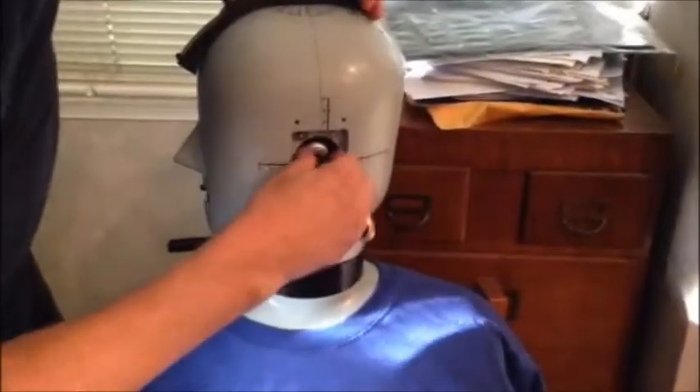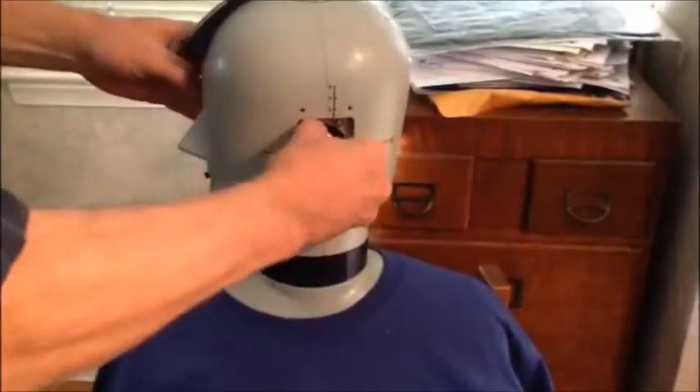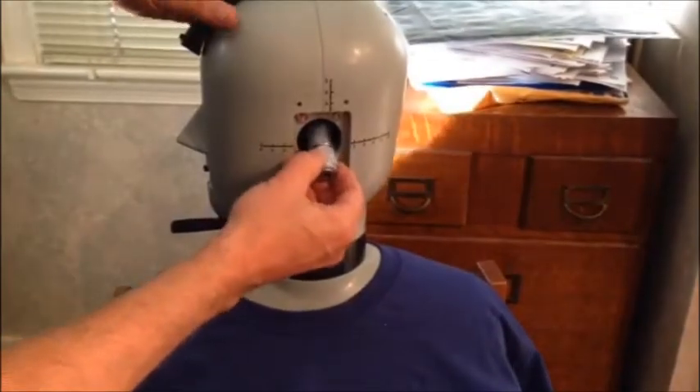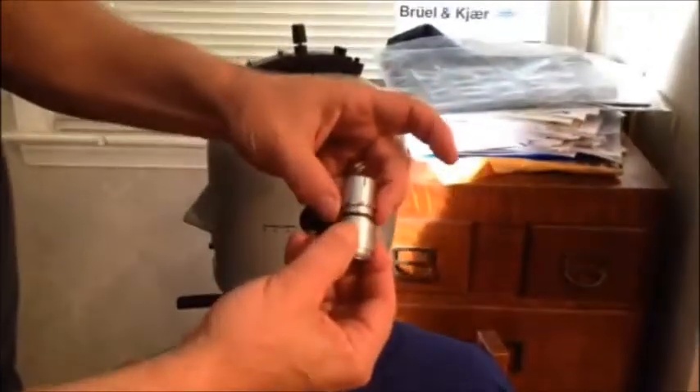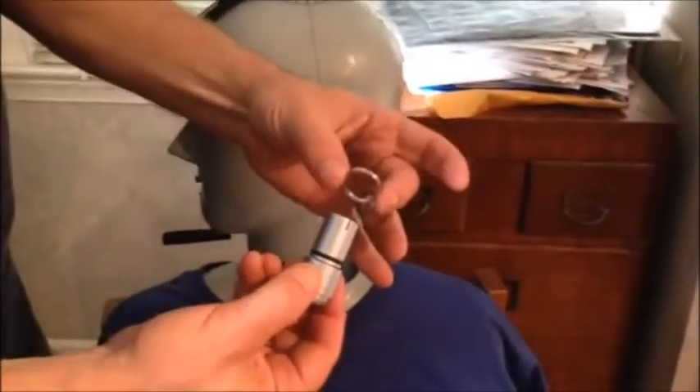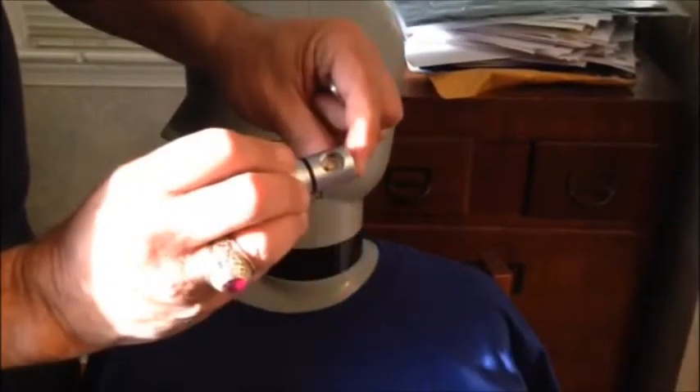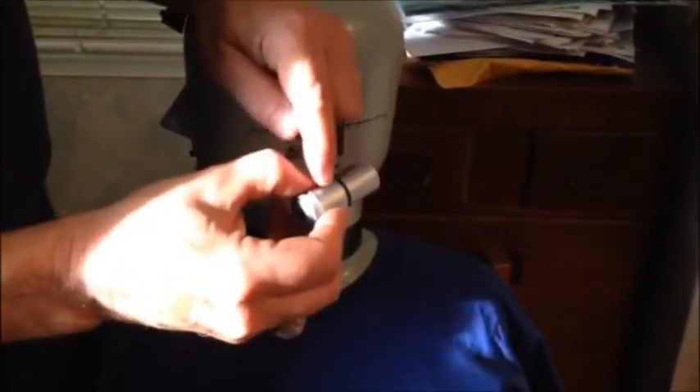Put that aside for the moment. Now the coupler will come out along with a spacer ring for sealing and the right angle adapter that allows the vertical preamp to attach to the horizontal coupler. That can be separated by unscrewing.